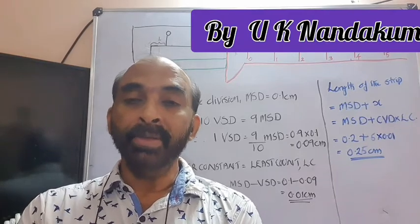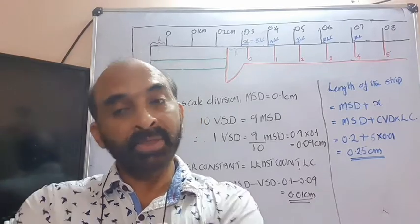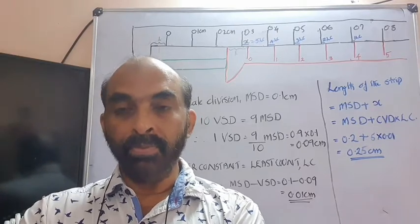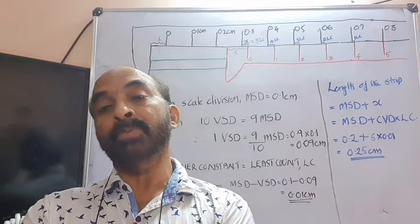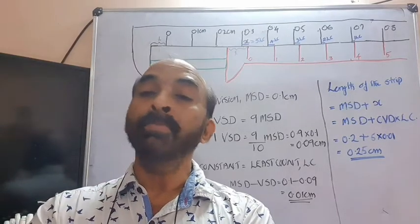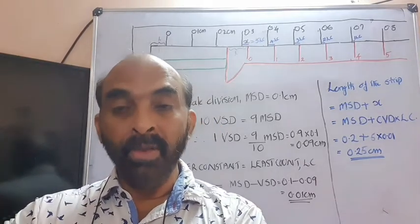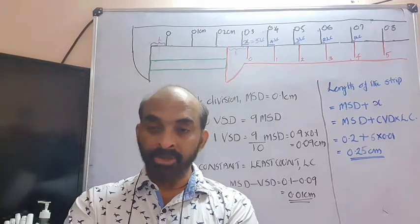What is meant by more precision? For instance, the value 2.1 is more precise than value 2. 2.15 will be more precise than 2.1, and 2.158 will be more precise than 2.15 and so on. So we can say for a given measurement, greater the number of decimal figures, greater the precision of the value.